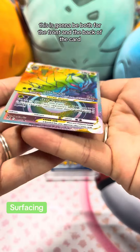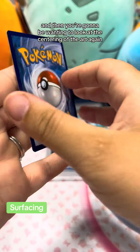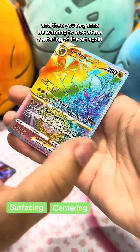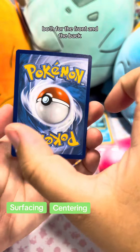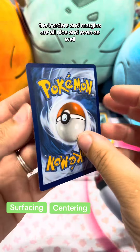Make sure the card is nice and smooth with a clean surface. Then you're going to want to look at the centering of the art — again, both for the front and the back — making sure the art is even and that the borders and margins are all nice and even as well.